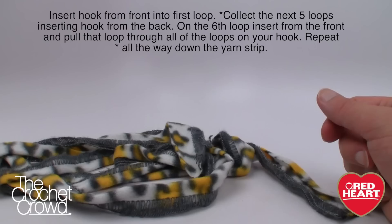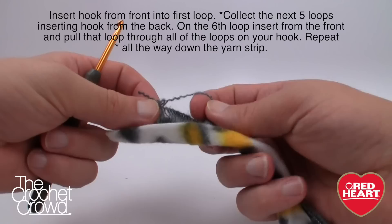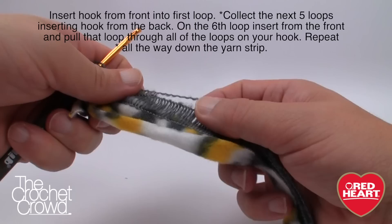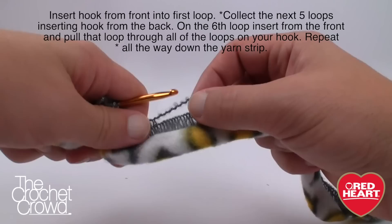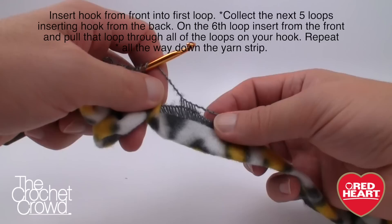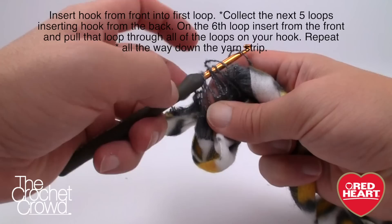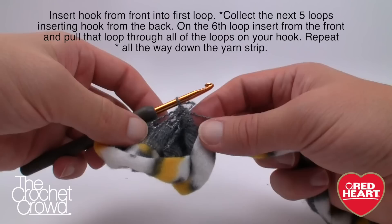Grab a size G, four and a half millimeter crochet hook and extend the yarn out — it doesn't matter which side you choose from. This is very much like Sashay. What I want you to do is pull open the loops and go in from the front. Here's the trick — slide around and put the hook into the next one from the back. So I go 1, 2, 3, 4, 5 from the back, and then 6 comes in from the front. Pull everything down and get that last loop through everything — turn to grab that first one, turn it upside down, and pull through everything.